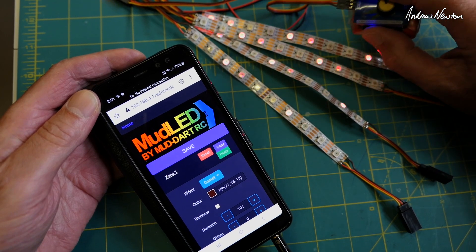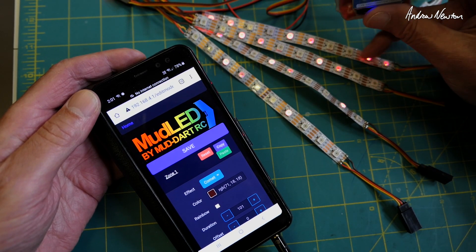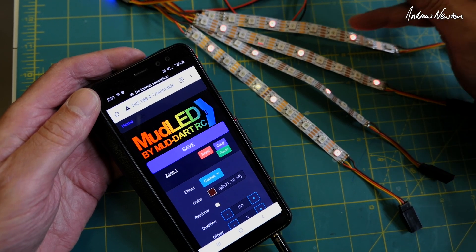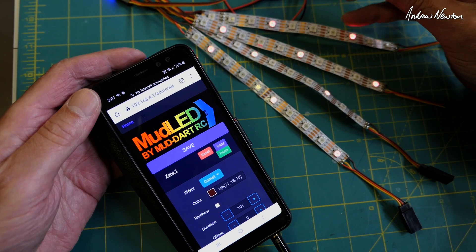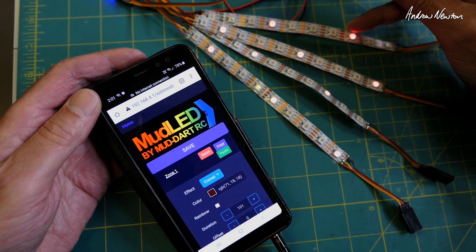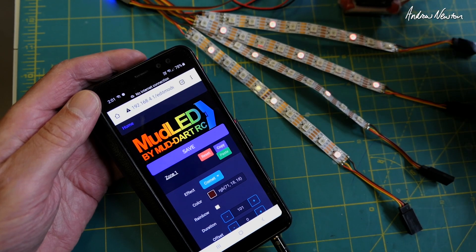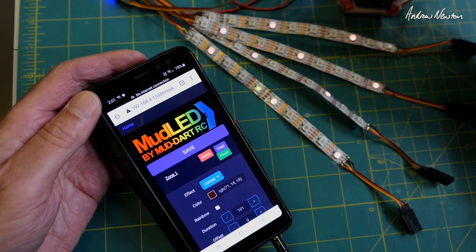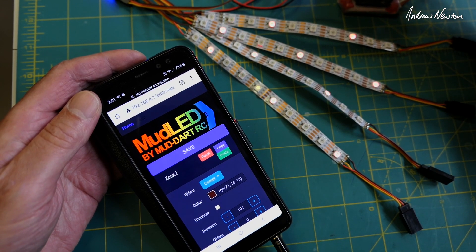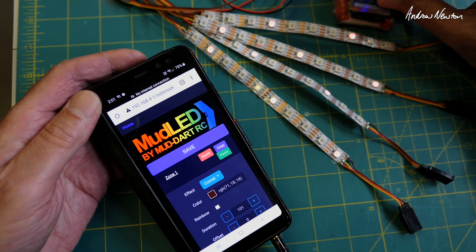Because it's a PWM input, you can use whatever PWM source to select different modes. I showed in the previous video how you can use a vario to show sink and lift on a glider, or even left and right aileron movements, using the PWM output or logical switches on your radio. Of course, you can also use PWM outputs on a flight control board.